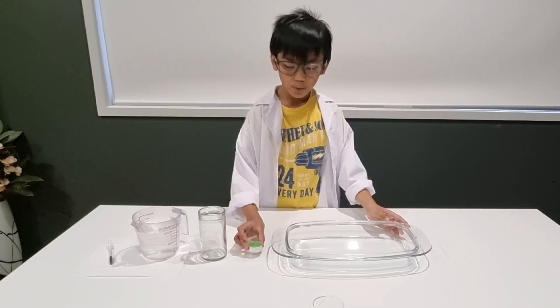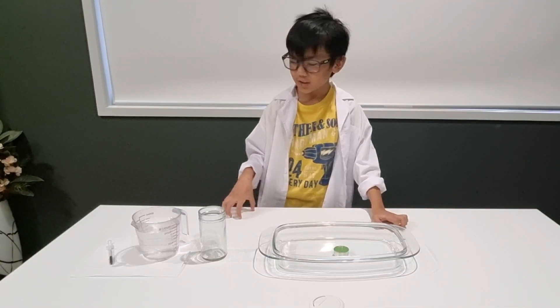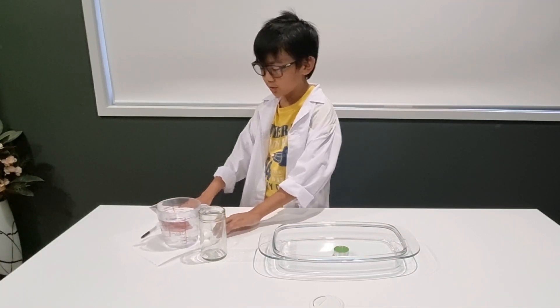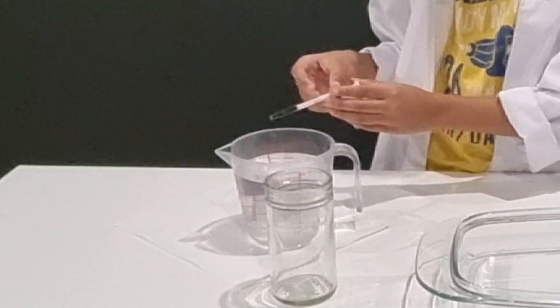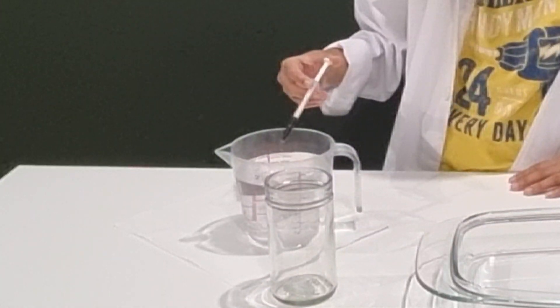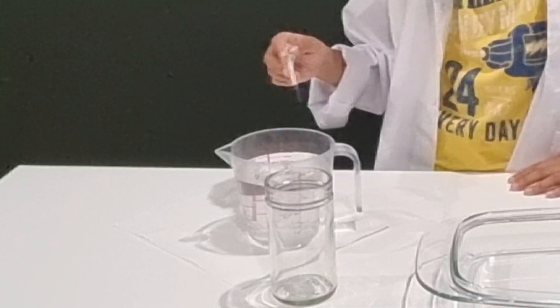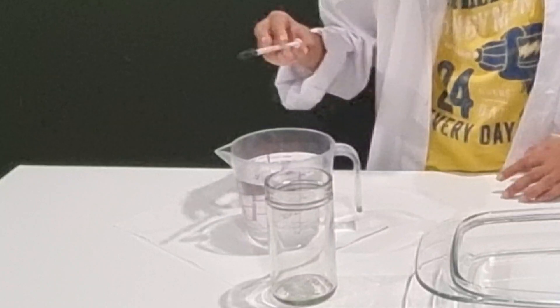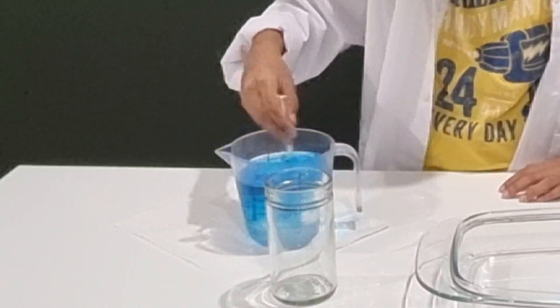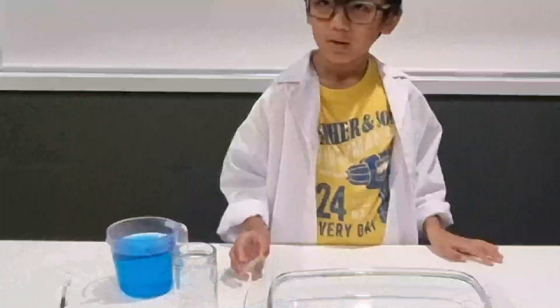First, you put the candle in the bowl. Next, you put a little bit of food colour into the water so it will show. And then I can mix it up.